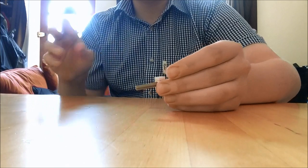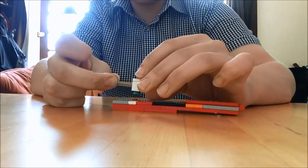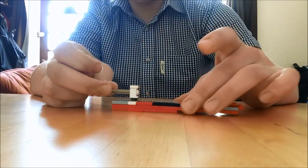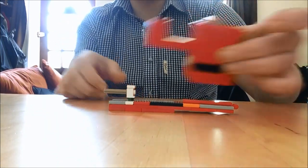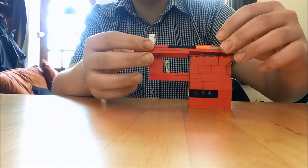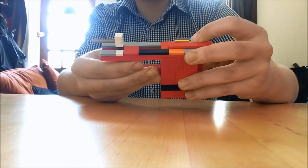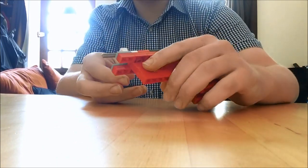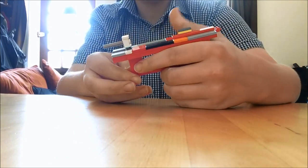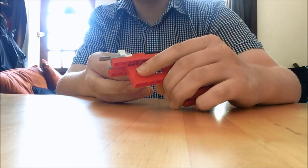Once you have created the look-like barrel, what you can then start to do is attach this to the lower receiver, like so. Then you can take your pistol grip and attach the lower receiver onto the pistol grip. And if you've got to this stage, congratulations — you have completed the first half of this gun.